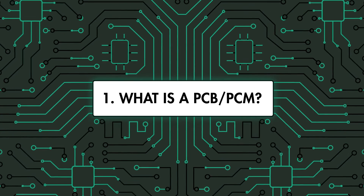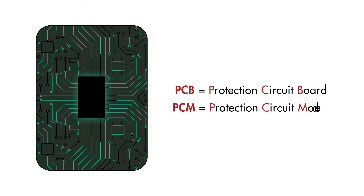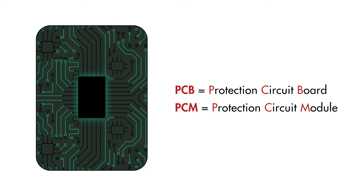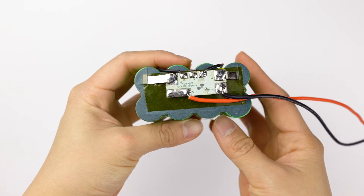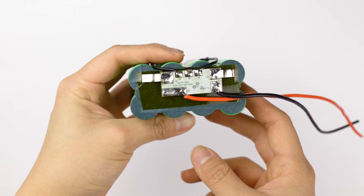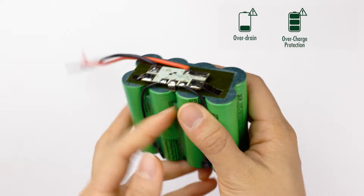What is a PCB or PCM? A battery protection circuit board, or module, often called PCB, PCM, or PCBA for short, is an electronic system that usually manages a small lithium-based rechargeable battery pack. It monitors the battery pack's condition and provides protection from common issues such as over-draining, over-charging, or over-current.